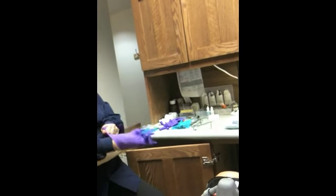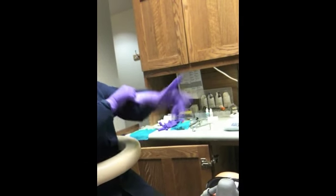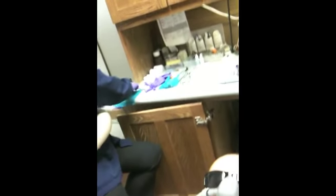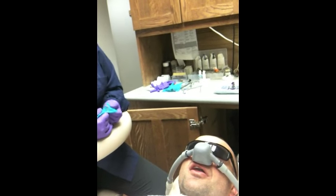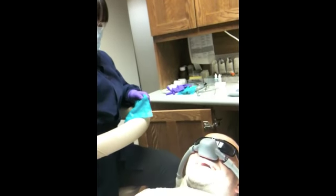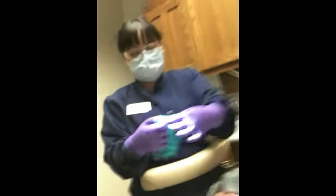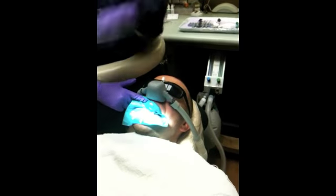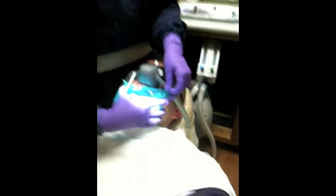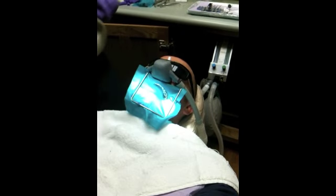We're getting it on video, so in case anybody on YouTube wants to know how to place a rubber dam in a patient's mouth. If you want to do it at home, you can go to eHow.com. Okay, watch — ready? All right, here it goes. Open, bring the frame, stretch the rubber dam out — there we go. Wow, it's done!